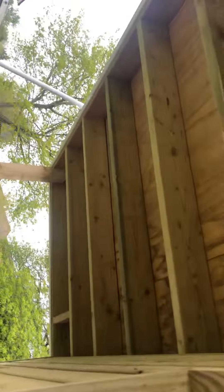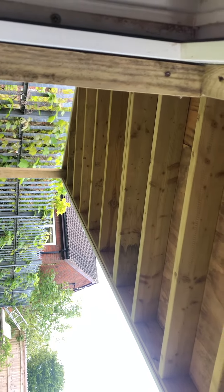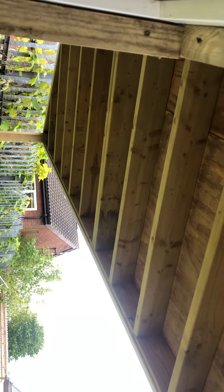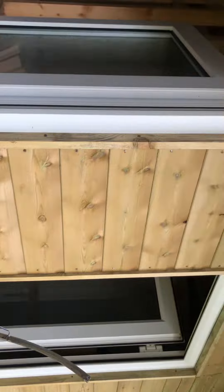Once my electrician's been, I'm adding spotlights in the roof. So once he's been, all the while will be in, and I can then shiplap the front — same as I've got in the front — we'll be going along there as well.